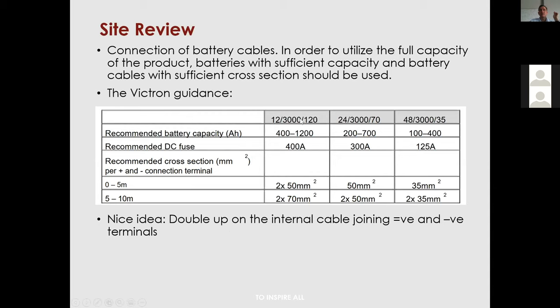One nice thing Victron does is provide guidance on the size of inverters compared to fuses and cabling. They don't go below 35mm cable. We do supply 25mm cabling, which is the minimum these batteries can do, assuming a run of one to two meters of total DC length. If you're doing more than one meter, please bump it up to 35mm or 50mm.